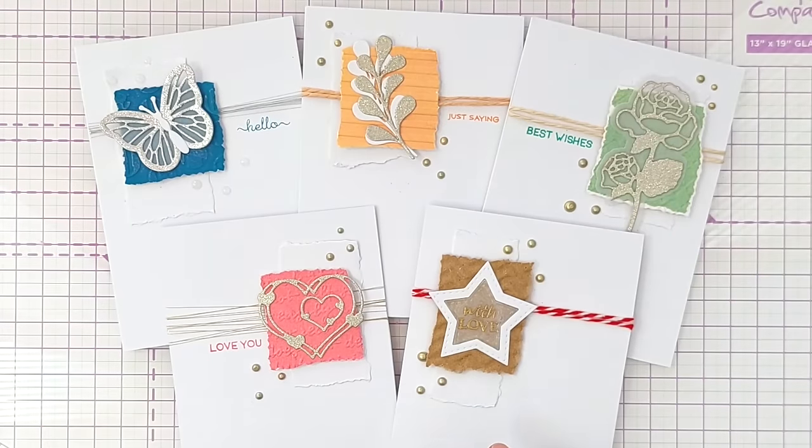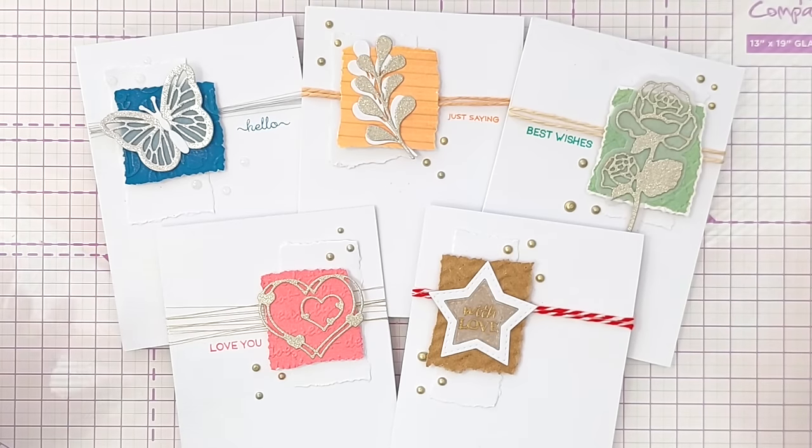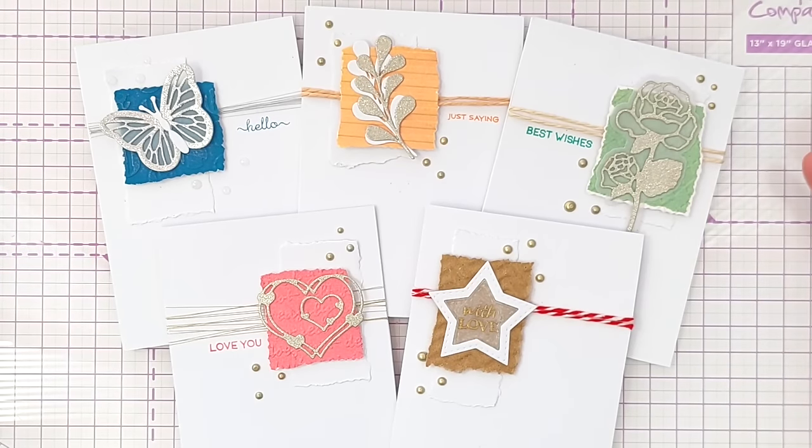So that is one Christmas card and four non-Christmas cards made using the same design idea and the same kind of tools and supplies. I hope it's given you some ideas of cards you can make with the things in your stash for the occasions you need them for. If it has, please let me know in the comments, like and subscribe, ring the notification bell, and I will see you back here tomorrow for another video. Thanks for watching, bye for now.